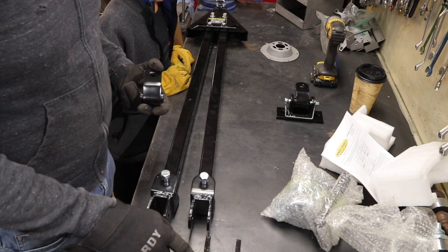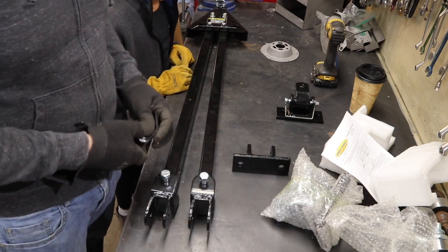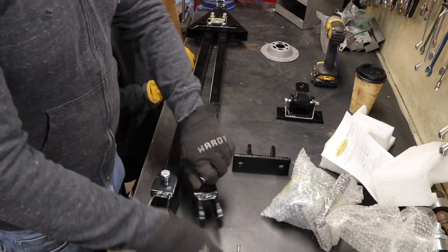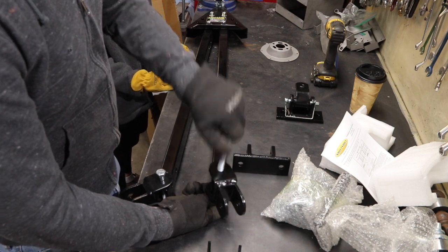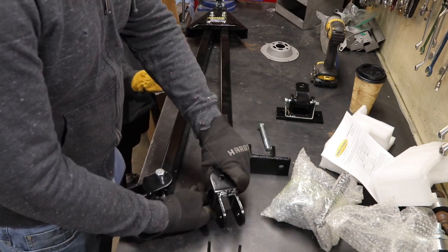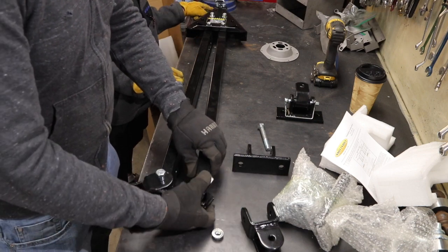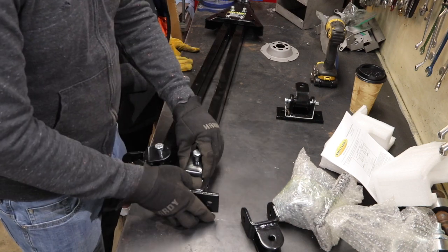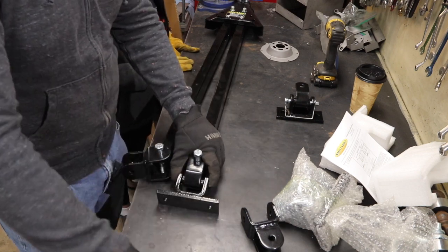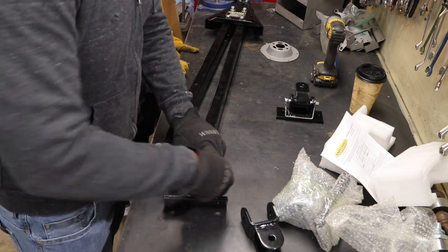You bolt this onto your Jeep bumper in the horizontal orientation. Then swap out the hardware here. Swap out the hardware, and put that there instead. And then just bloop, put it back on the Jeep. Put your safety through, and you're ready to flat tow.